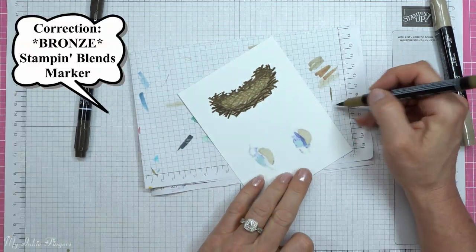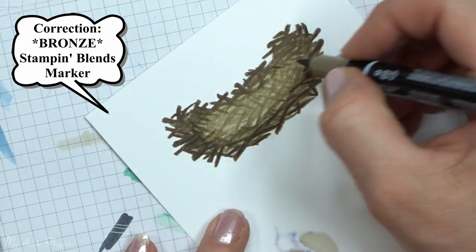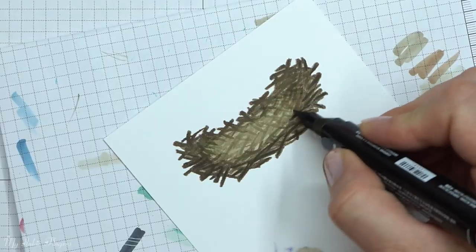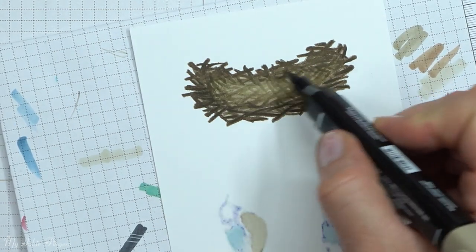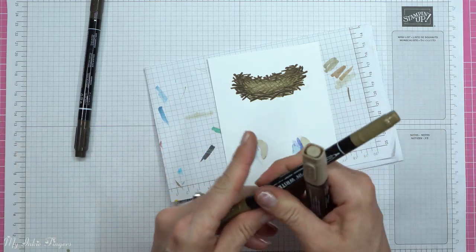I did bring out the gold Stampin' Blends marker, but I put it on the scratch paper and it just wasn't the right hue, so I stuck with the colors I listed. I will list all of the supplies down below — they'll be available in the YouTube description and on my blog.